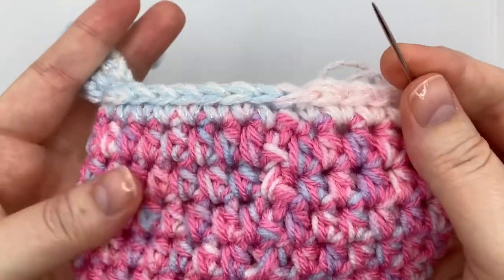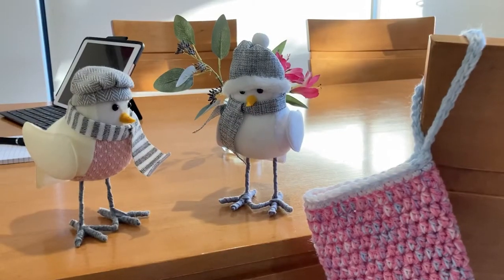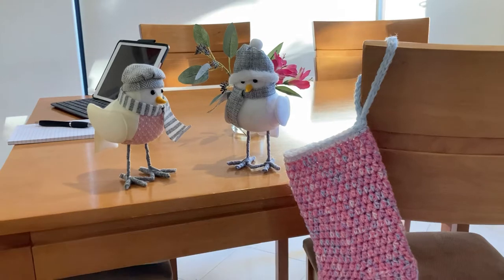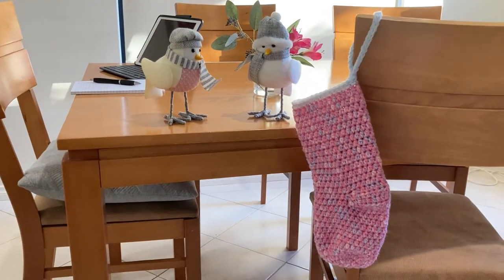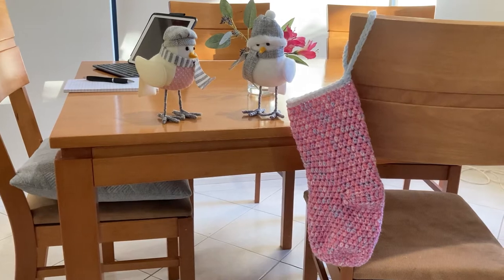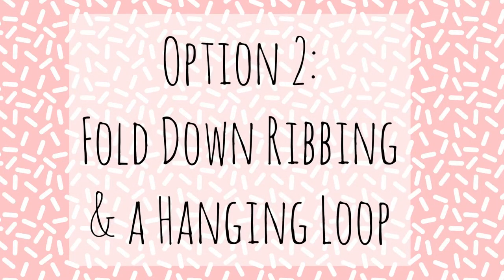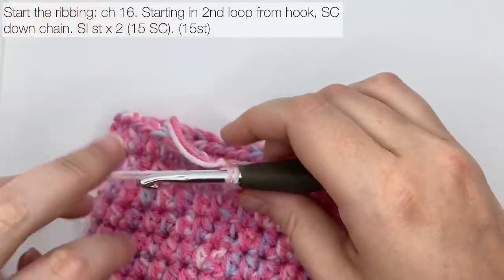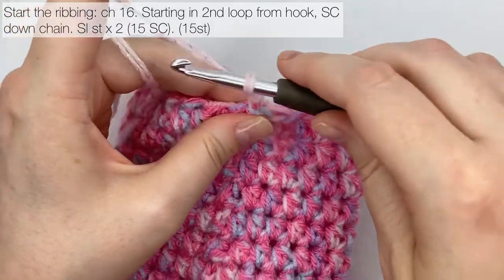Here's the finished stocking with the single crochet top. I hope you're pleased with it. Please remember to click the like button and subscribe if you want to see more patterns. I'd love to know what colours you chose. Now it's time to have a look at option two: fold-down ribbing and a hanging loop.